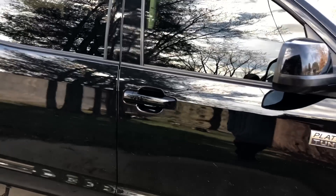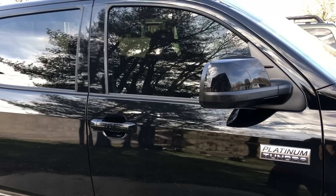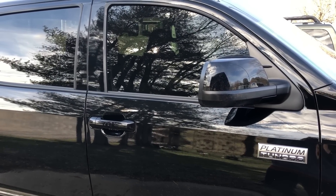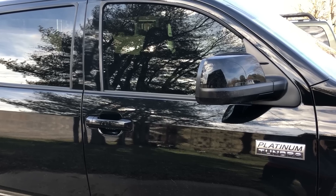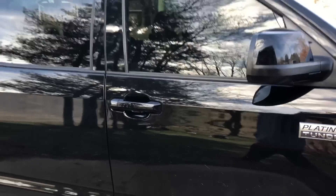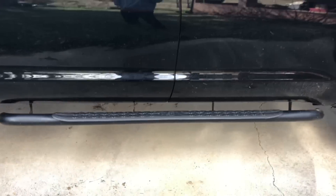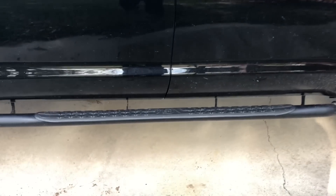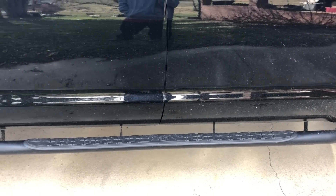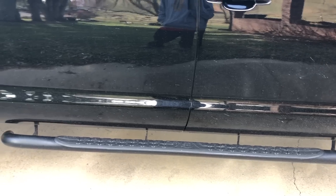I have color matched the mirrors and door handles — I just didn't like the chrome. I am going to leave that chrome emblem on the side though; it kind of offsets the polish in my wheels. I will probably replace these factory Toyota running boards with NFAB Nerf bars coming up pretty soon, and I'll probably make a how-to video on that.